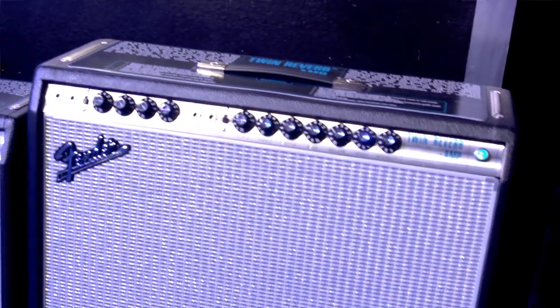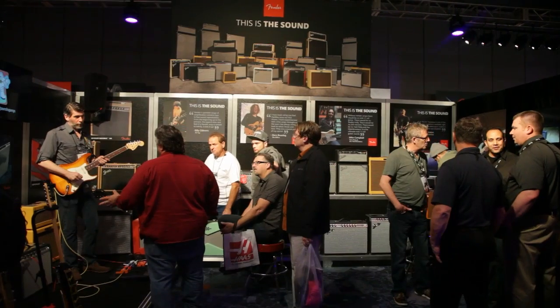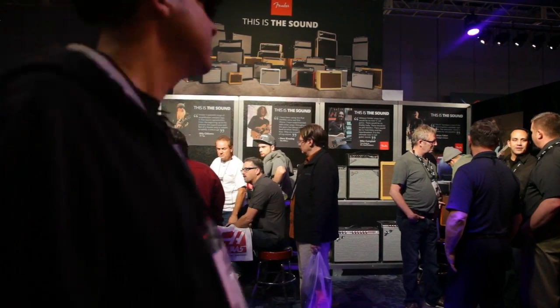All the way up to the 68 Customs — the Princeton Deluxe and Twin — they have modifications that we've done that a lot of players usually ask for. Things that help them sound better with their pedals, or they want the amp to break up sooner — things that they would ask maybe their tech to do, we've done for them.